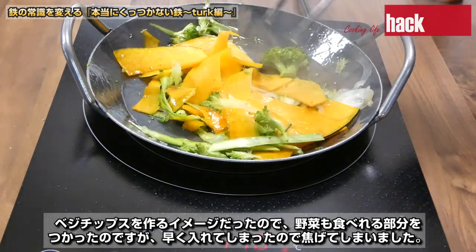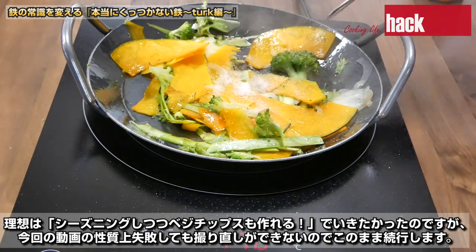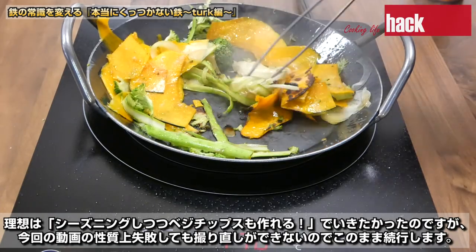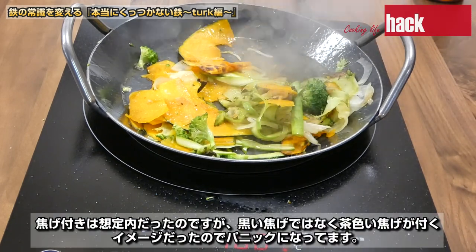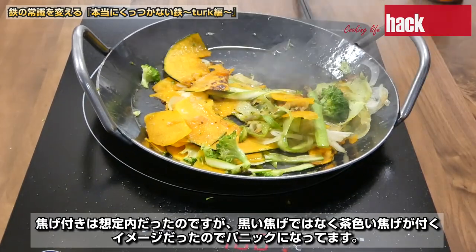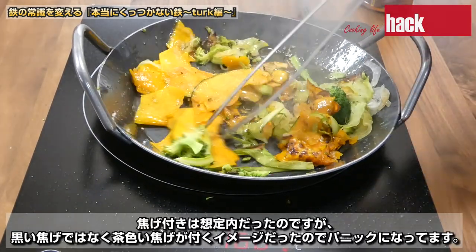ベジチップスを作るイメージだったので野菜も食べれる部分を使ったのですが、早く入れてしまったので焦げてしまいました。理想はシーズニングしつつベジチップスも作れるって行きたかったのですが、今回の動画の性質上失敗しても撮り直しができないのでこのまま続行します。焦げ付きは想定内だったのですが、黒い焦げではなく茶色い焦げが付くイメージだったのでパニックになってます。慌てて焦げを剥がしている姿をお楽しみください。